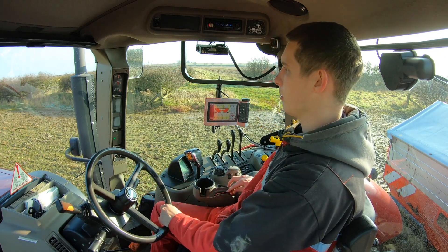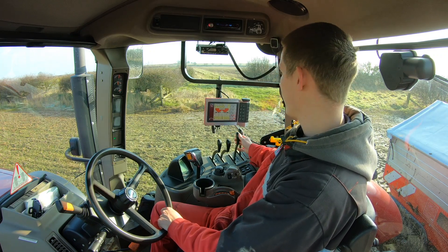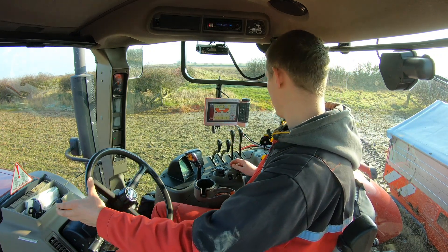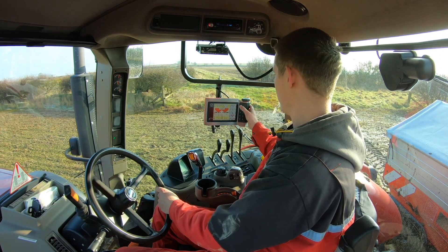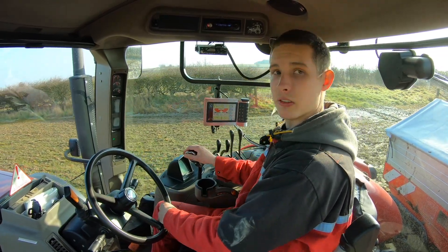So to start this, all I do is put the PTO in, pull the headland thing down and then press start, and then it does the rest.